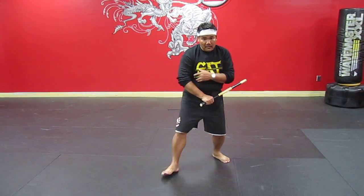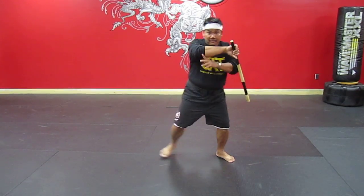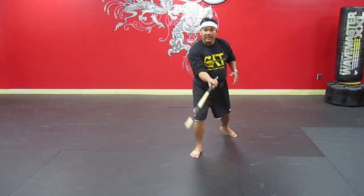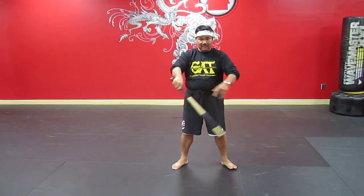One more time. Forward, one. Forward, two. Side step, three. Side step, four. Back step, five. Back step, six, and center, seven.